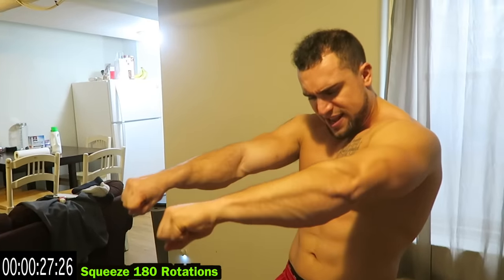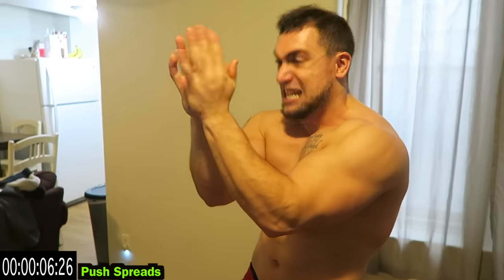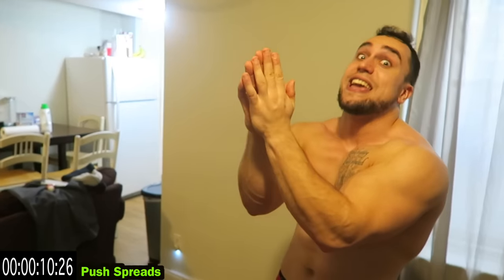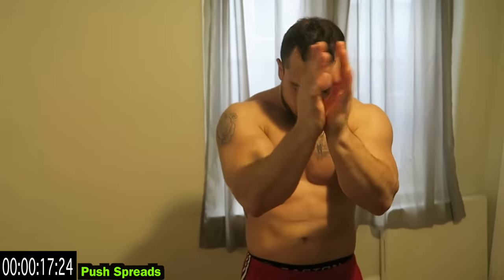We're going to the push spread next. Push together and spread the hands — push as hard as you can together and spread them, keep that push. I know it may not look like it's hard but trust me, it is burning. With the forearm work too, you create intensity — the harder you push the more tension you'll create. Make it hard on yourself, don't just go through the motions. You are better than you think.